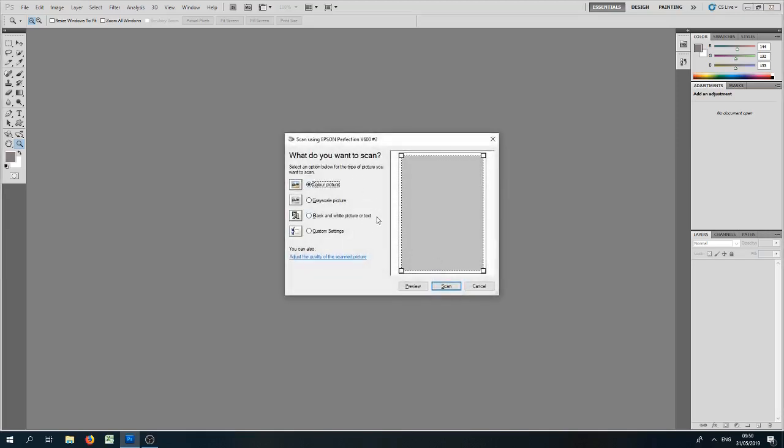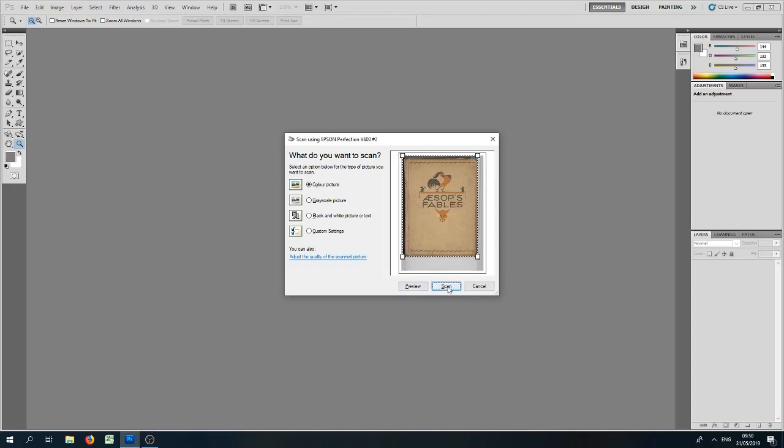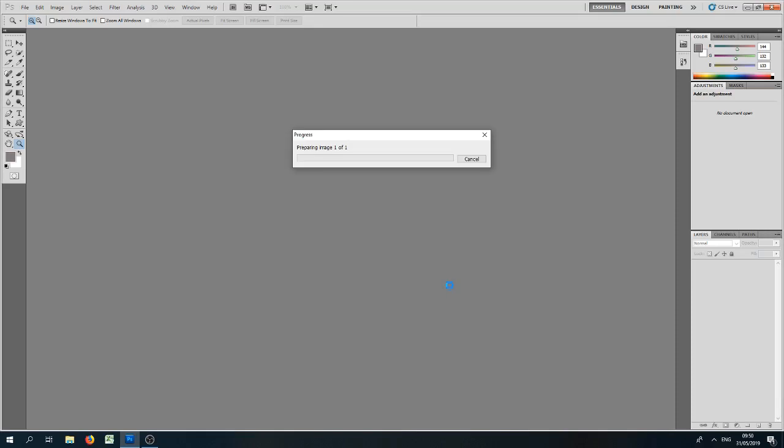If you have a document to scan — not a negative — you can do it straight from Photoshop. Go to File > Import > WIA Support, which is Windows Image Acquisition. Leave the boxes checked or uncheck them as desired and press Start. It will look for available scanners on the network — I've got three, so I'm choosing the Epson Perfection. It gives options for colour picture, greyscale picture, black and white, or custom. I'll leave it in colour. I can do a preview first — this is my 85-year-old edition of Aesop's Fables — and it's already cropped it for me. This is good for documents but you can't scan film negatives this way.